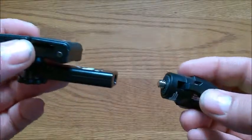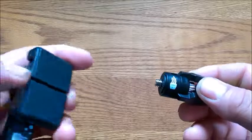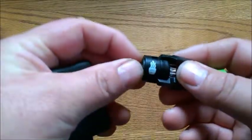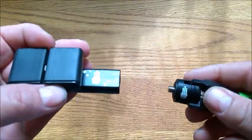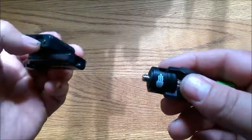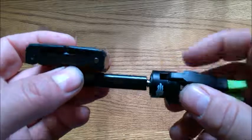One thing you can do as well — I don't have one yet but I'm planning on getting one — if you get a ball head you can screw the ball head on here, then the tripod mount on top of the ball head, and that way you can swivel the phone mount anywhere you want. I wish I had one to show you but unfortunately I do not.